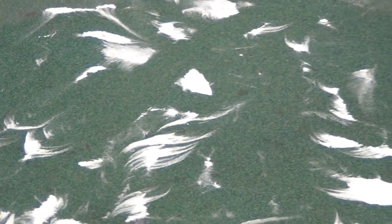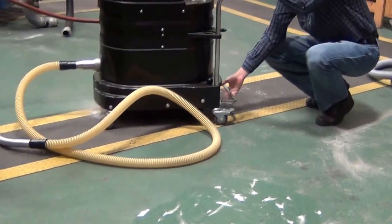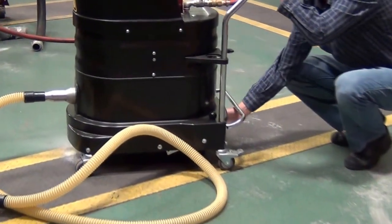You can easily couple on a floor tool to get the remainder off the floor. Your only maintenance is done from the outside of the machine — that's how you clean the filter. Drop the dust pan.